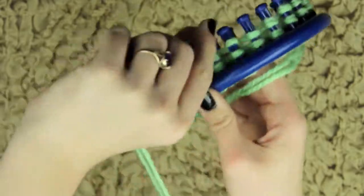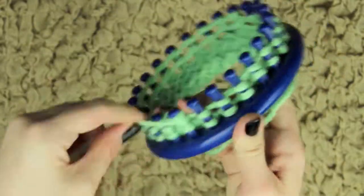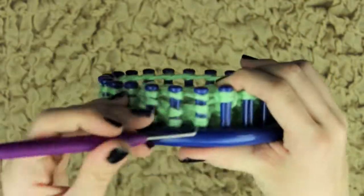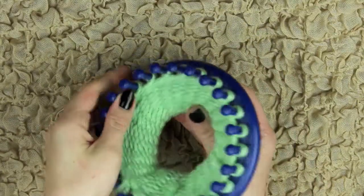For the second e-wrap, instead of doing 20 rows of double knitting like the body, you're only going to do 16 rows of double knitting since the head is smaller and doesn't need to be as long. Same process — take that bottom loop and move it over the top two, until you have done 15 rows.